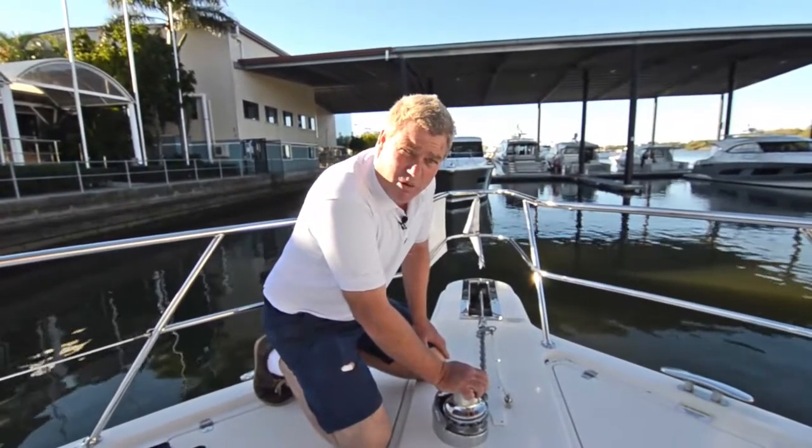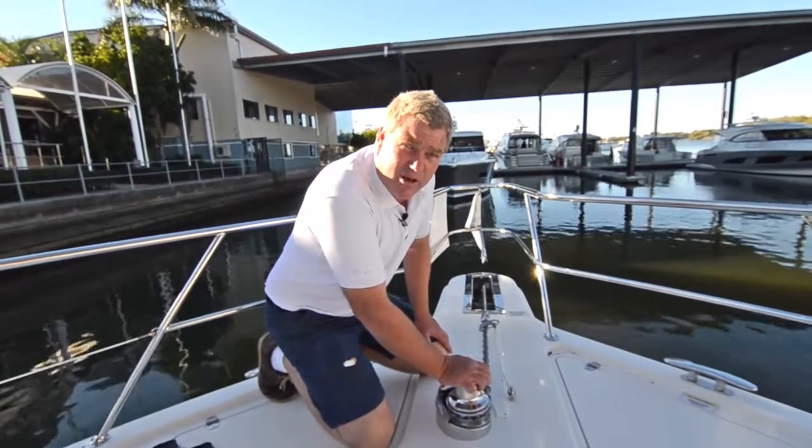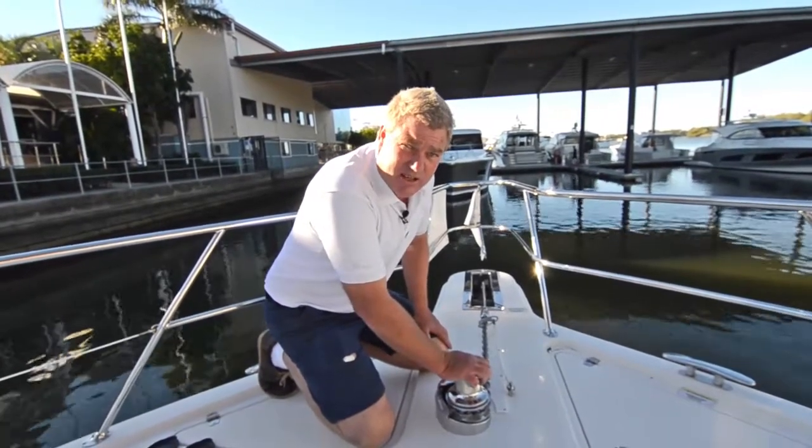Sometimes people ask me, why does my chain run out when I'm at anchor? The clutch needs adjusting. It's a really easy job to do.